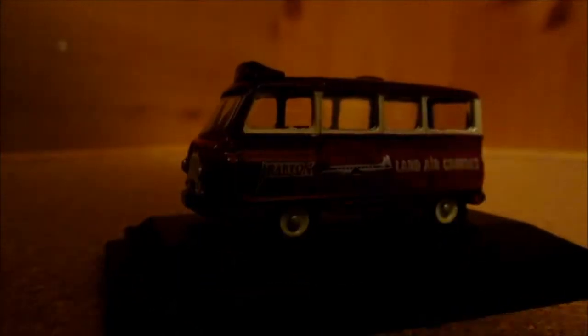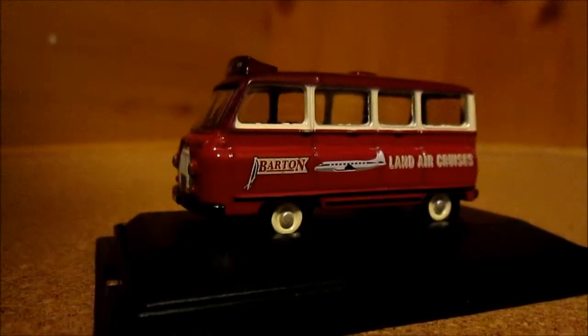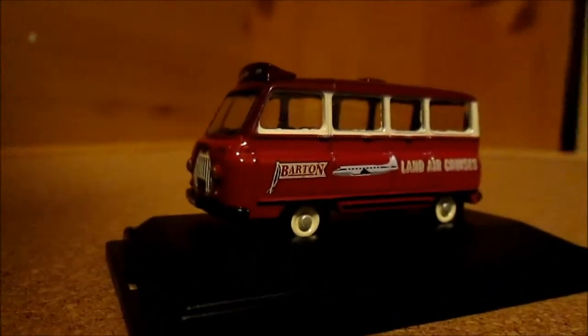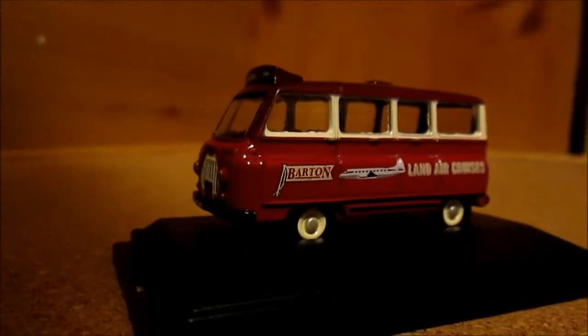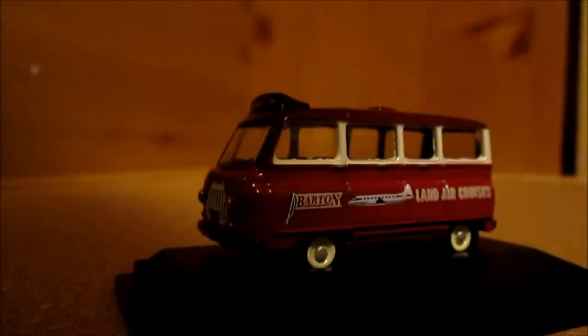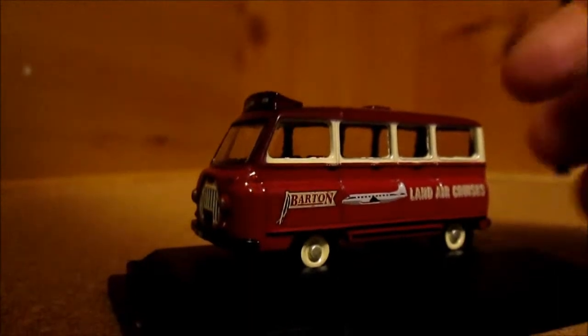My House of Diecast cost me £4.25 from GD Models in Nottingham. This model is also available in 1/43rd scale and is a Barton Land Air Cruisers minibus, so I presume this connects you to airports and so forth.